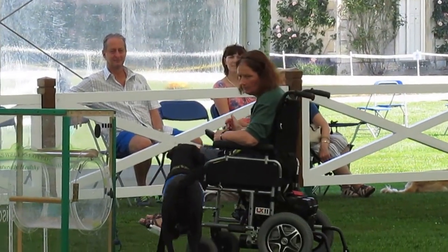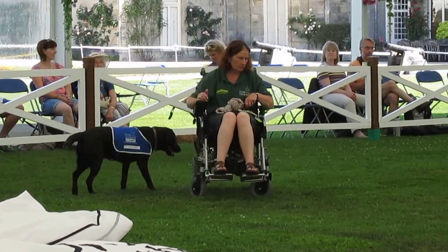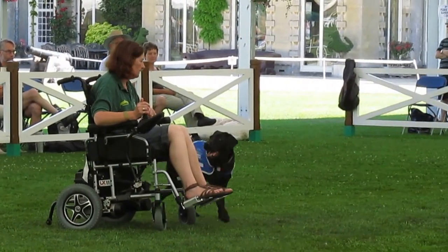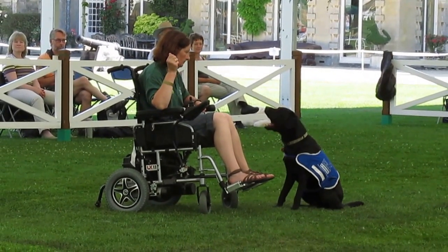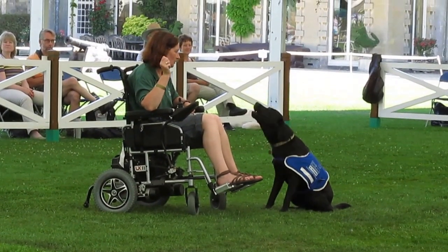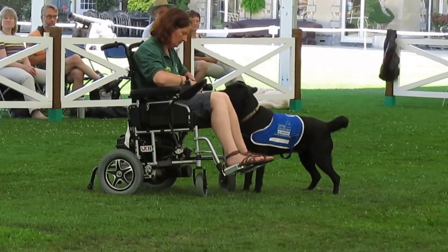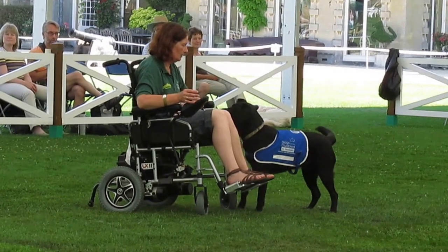Lastly, there's a bark command. There are lots of our dogs working in homes where clients are perhaps by themselves and may need support or assistance. They say to the neighbour, 'If you hear my dog bark repeatedly, that means I need assistance — use my key to come in.' So at 3 o'clock in the morning, if you hear the dog barking, use the key to come round — they may have come out of their chair or bed and need your support.